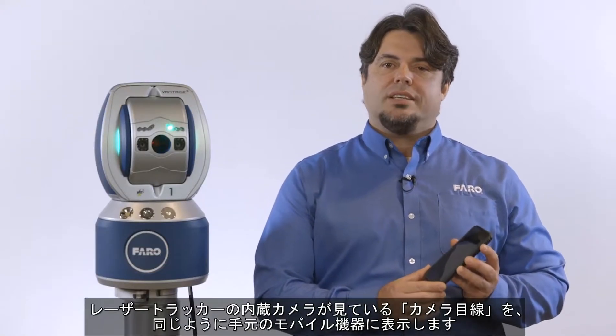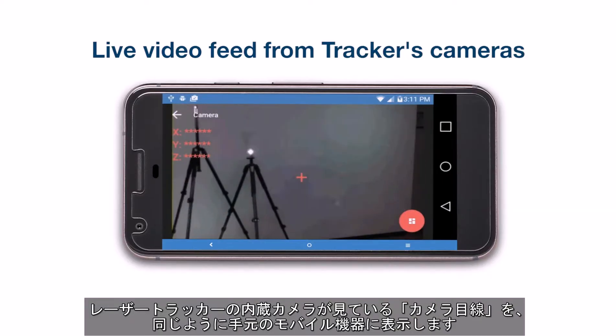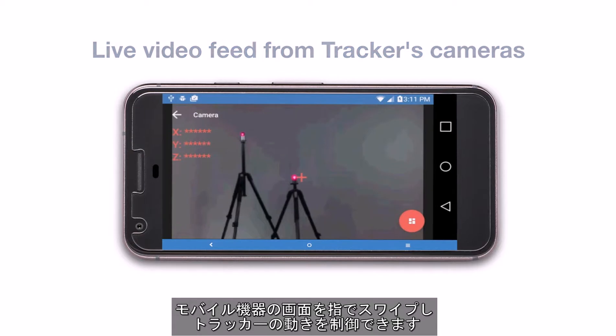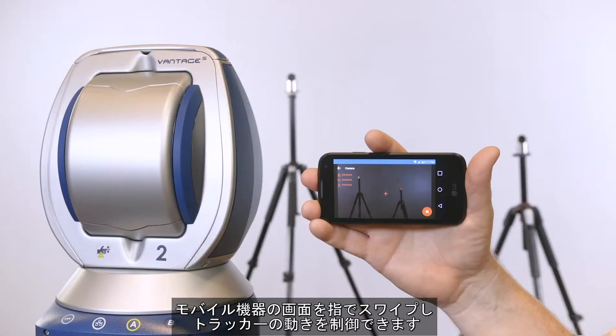When using the remote controls workflow, your mobile device is able to show a laser tracker camera's eye view of exactly what the laser tracker's stereo cameras are seeing. It is a live video feed. You can use your finger to swipe across the screen of the mobile device and guide the movement of the tracker accordingly.